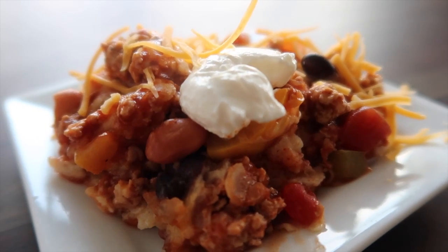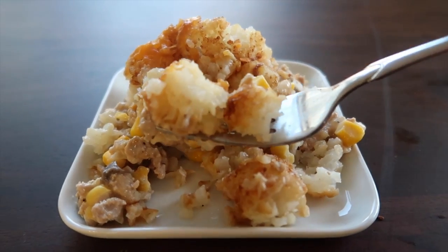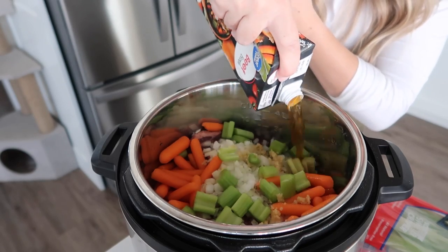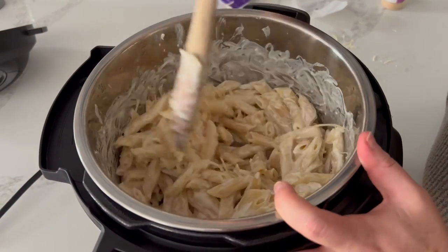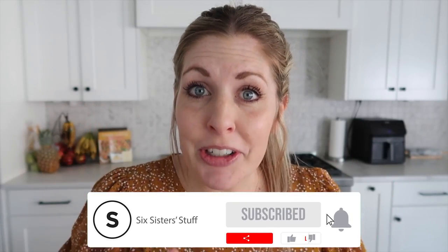Hey everyone, welcome back to Six Sisters Stuff. I'm Kristen and today I'm going to be cooking some of my favorite slow cooker recipes. Now I know what you're thinking — I usually only cook instant pot recipes, but sometimes there are recipes that won't work in the instant pot that work a lot better in the slow cooker.